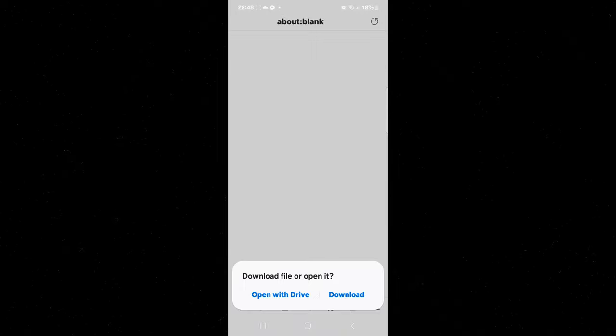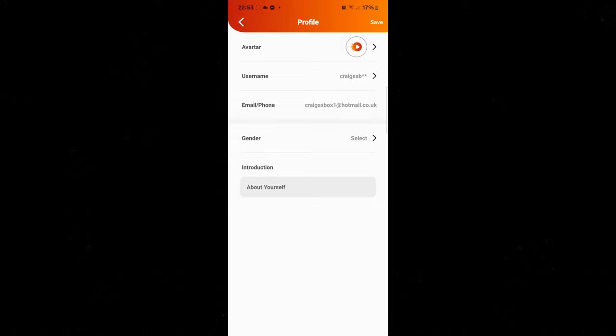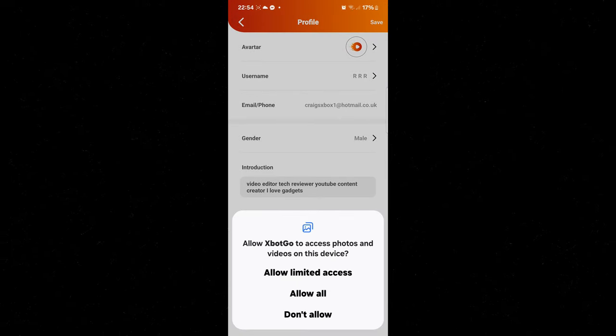You can add your email and phone number or just leave it blank. If you're going to become a regular user of the XBot Go application anyway, it would make sense to have an account — that way you could just switch devices quite easily. It's nice and easy to use and there is help all the way through if you need it.